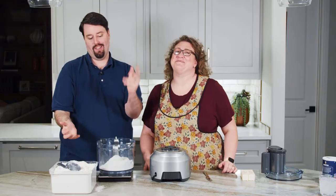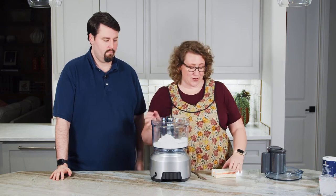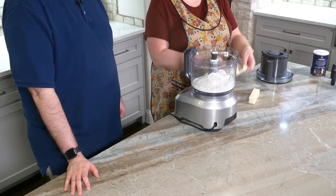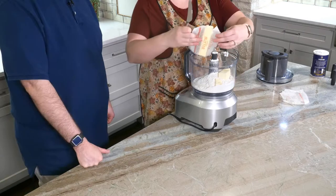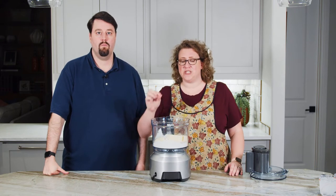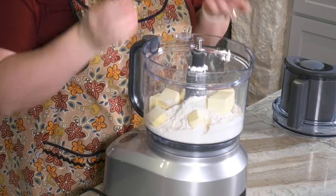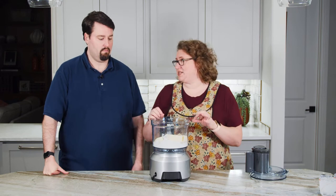We are making a double-crusted pie, so this is a double recipe of pie crust, which means we need two full sticks of cold butter. We use cold butter in flaky pastries so that we create those layers and little bubbles inside that make the flake. Cut that up into chunks — we just don't want whole sticks in there. Food processor pie crust couldn't be simpler, but there is a danger that you would over-mix it. We actually want there to still be chunks of butter inside.